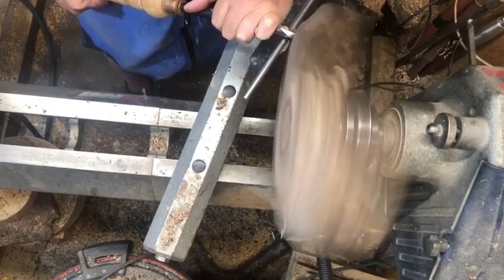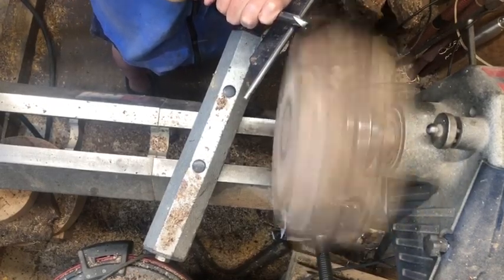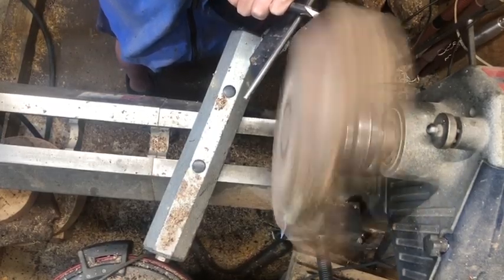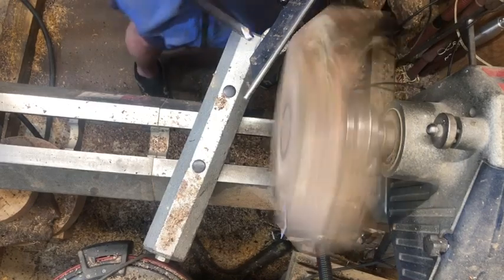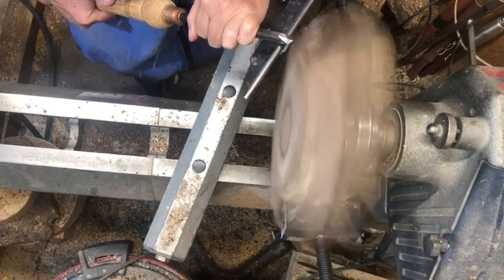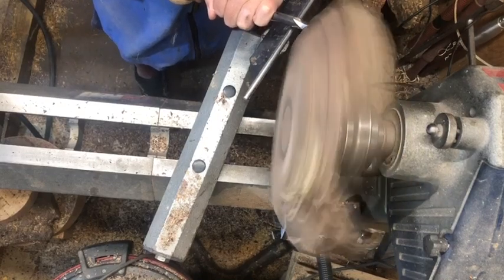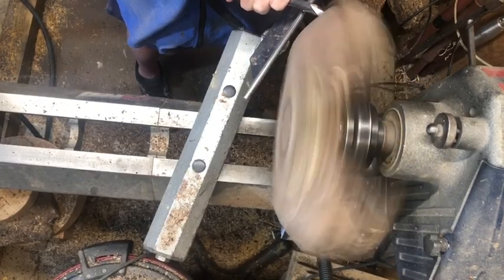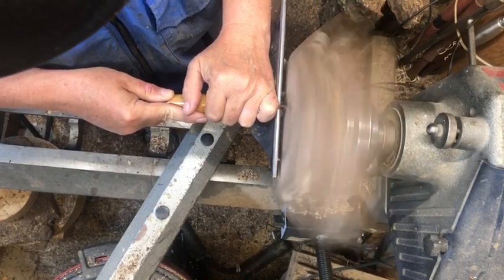I've reversed it now — the tenon is in the chuck. You can see that dark ring on the very bottom; that's where it was pressed up against the chuck and had slipped a little bit. I'm shaping the bottom, and this is just a slow process — a lot of air. We've got about four inches on each end of wood, and the rest of this circle is nothing but air, so I've got it turned up right close to a thousand RPMs. It's balanced pretty well, so it's not a big issue.